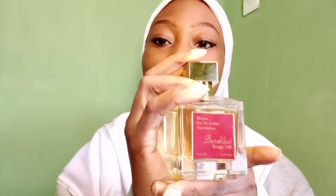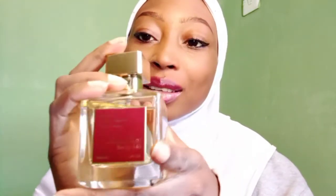This is the juice — this is Barakat Rouge 540. It is supposedly a dupe for Maison Francis Kurkdjian Baccarat Rouge 540. I have the MFK Baccarat Rouge 540, I also have Anabied Rouge, and I'm going to be making an entirely new video comparing the three — Barakat, Baccarat, and Anabied — so stay tuned. But today I'm reviewing this Barakat Rouge 540.